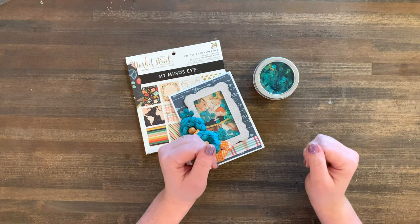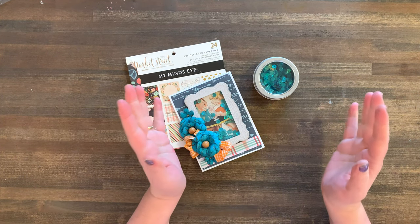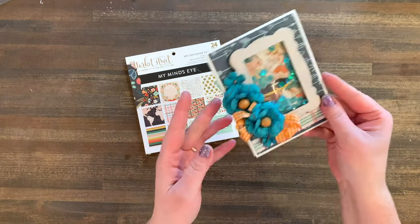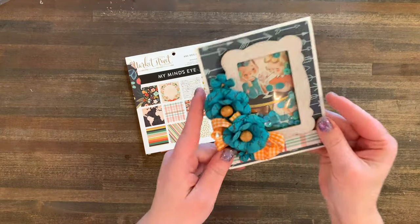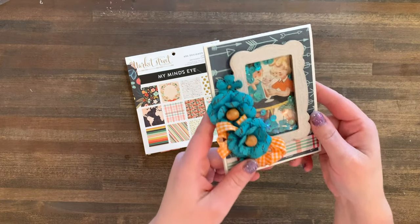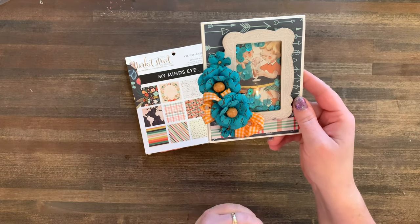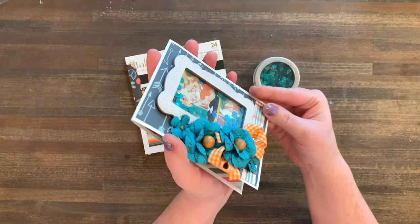Hi friends! Welcome to Bella Stitchery. It's Tutorial Tuesday and today is an exciting one because I'm going to show you how to take your trash and use it to make adorable shaker cards like this one here. How cute is this? Little sequins in there. This is acetate from recycled materials. So let me take you on the step-by-step process of how I made this adorable Valentine greeting card.